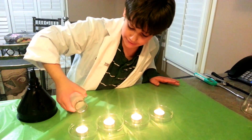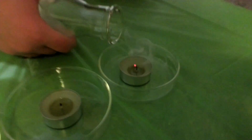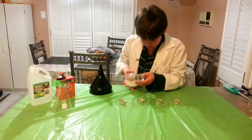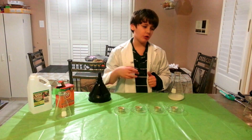Do not pour it directly — we'll pour it carefully. The idea behind this is that when the carbon dioxide comes out and you put it in front of the flame, it suffocates the flame and takes all the oxygen out.